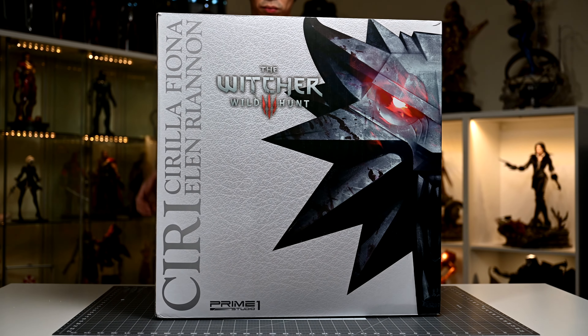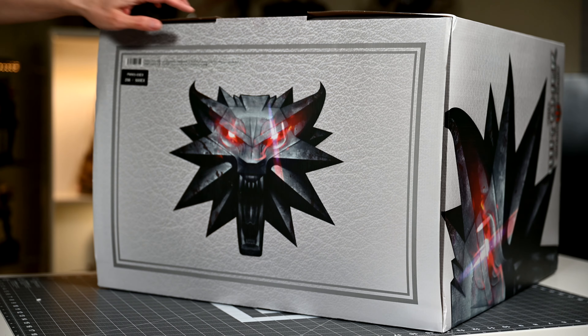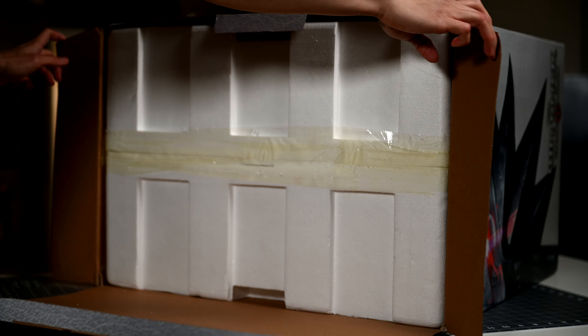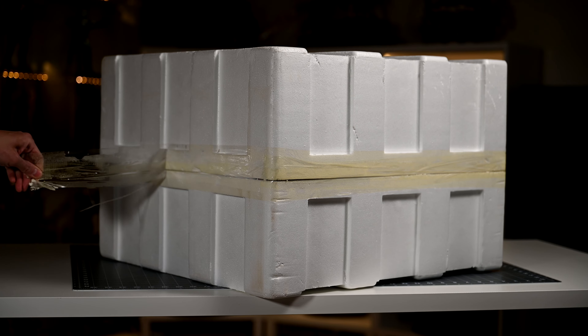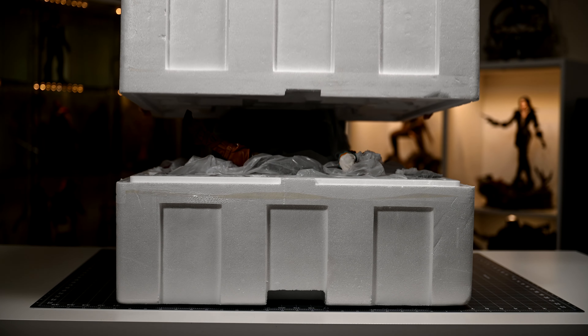The box art for Ciri follows suit with the other figures in this line as well. As you can see, this is a lot of styrofoam in this package, and really it's mostly to contain the huge heavy base for Ciri. This is a pretty beefy package, so it's surprising they only have one line of tape to seal the styrofoam together.